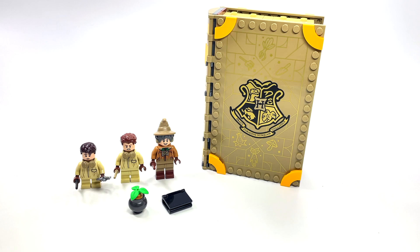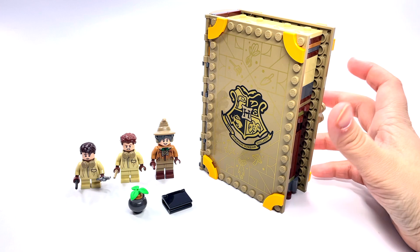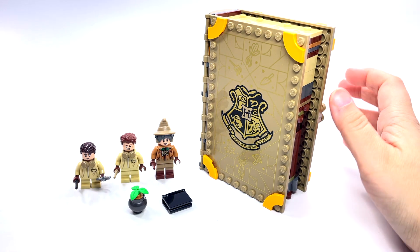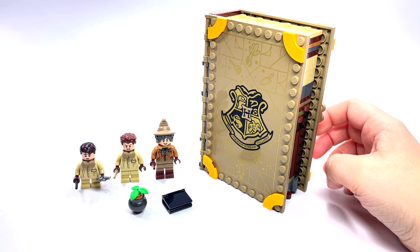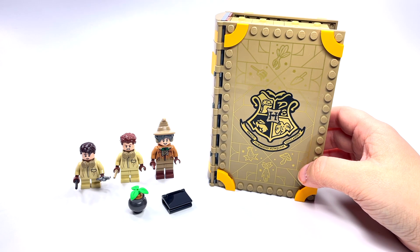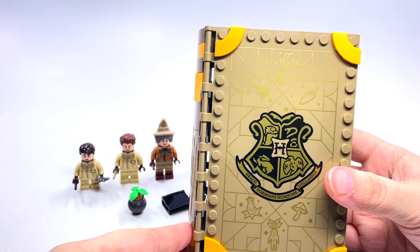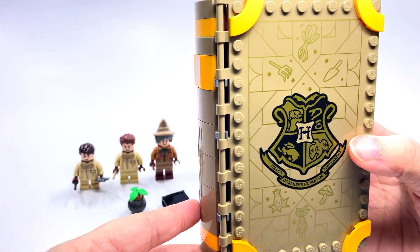Hey guys, Brick Queen here with another 2021 LEGO Harry Potter set to review. It is set number 76384, Hogwarts Moment: Herbology Lab. This one has 233 pieces and like the other book classrooms it costs about 30 dollars, which I'm still going to say is a little overpriced — 20 or 25 would have been much more appropriate.